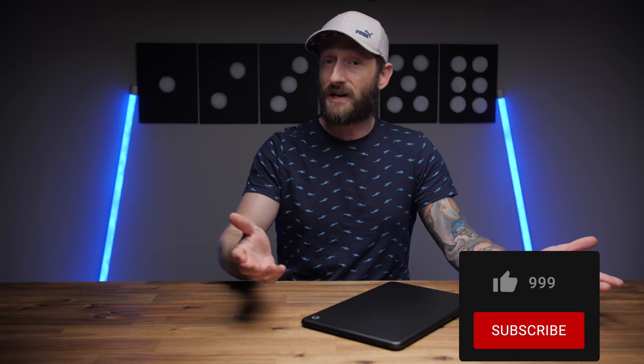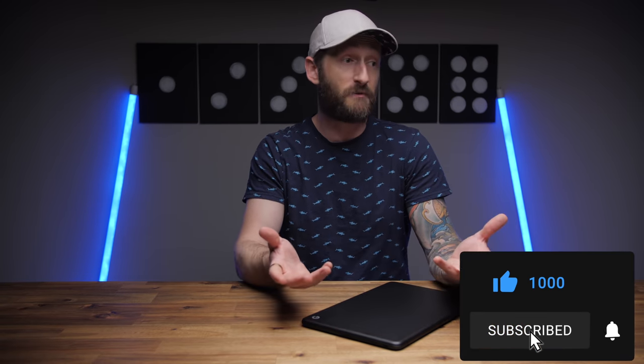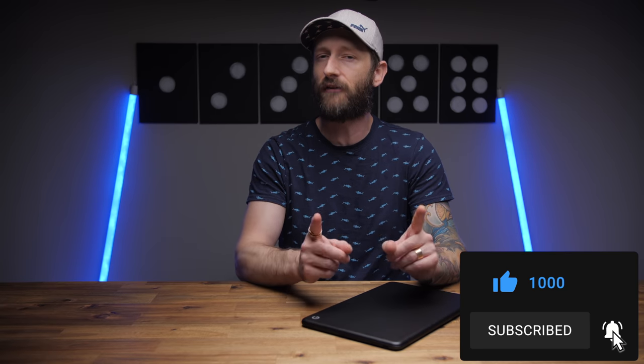As far as Chromebooks go, the Pixelbook Go is the best, but it's just so expensive to the point where for the same price you can easily find yourself an even more capable Windows laptop. I'm not saying not to buy it, I'm just saying explore your options. Hopefully you enjoyed the video — if you did, show me some love with that like button, maybe subscribe if you're new to my stuff, and don't forget to follow me on Instagram to see what I'm up to next. Thanks as always for watching, and I'll talk to y'all in the next one. Cheers.